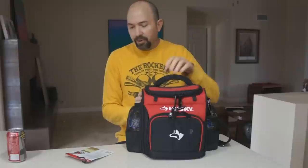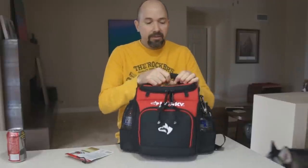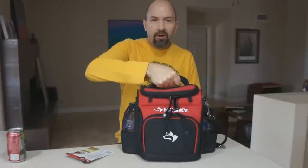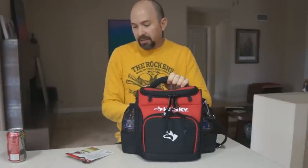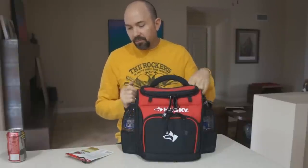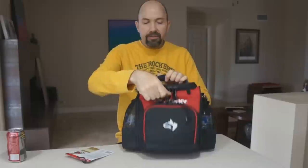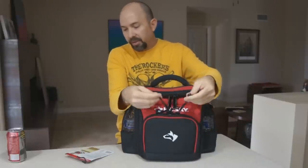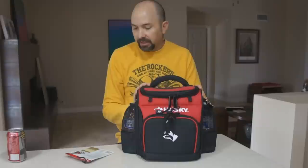It includes a comfort grip, and this is what I really like — it's a really heavy-duty, cushiony but enlarged grip. It's got an adjustable shoulder strap, dual zippers, and these are heavy-duty zippers, along with the pull straps. It's BPA-free, 100% lead-free, and it has a three-year limited warranty.